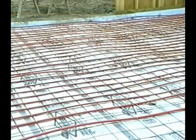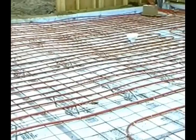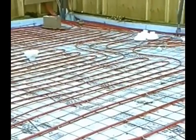The serpentine pattern is used when most heat loss occurs along a wall. The water temperature decreases as it flows through the tube. This layout is used when hotter water needs to be concentrated in areas of high heat loss. The serpentine pattern is the most common method of installation.